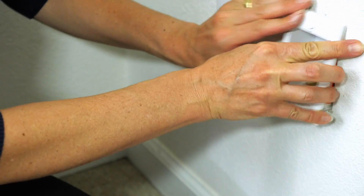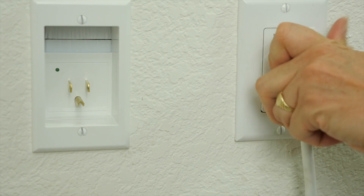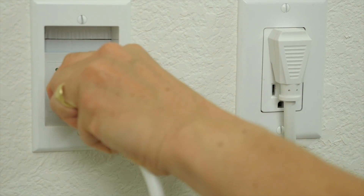With Hide the Cords all-in-one kit, there's no need to worry about hiring an electrician. Simply plug it into your existing power source to achieve the timeless, streamlined design you've been looking for.